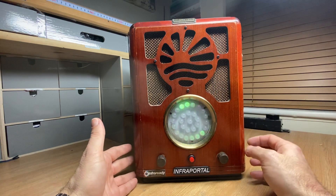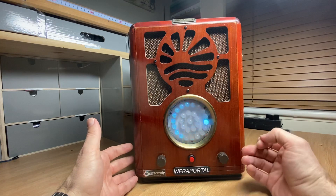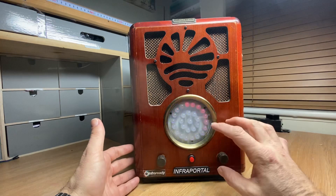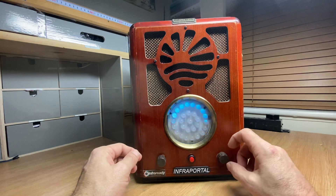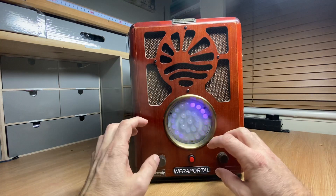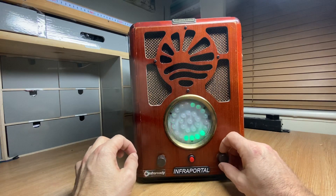Hi guys, welcome to InfraReady. This is the Aurora portal, similar to a Tesla portal. It's got a new LED display in the center. If you're familiar with the boxes, it's a clean sweep box — no static, no hiss. All you get is a very clean, clear-cut ITC device.